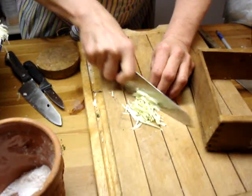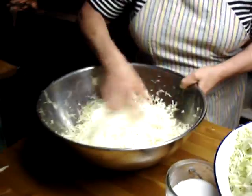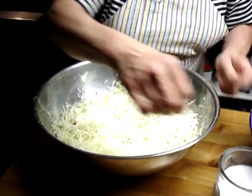The cabbage scraps should not go into your compost, because for some reason it's not good for the compost, so you just throw it in your garbage. So what we'll do now — it's the first stage. We'll put a layer down of this shredded cabbage.